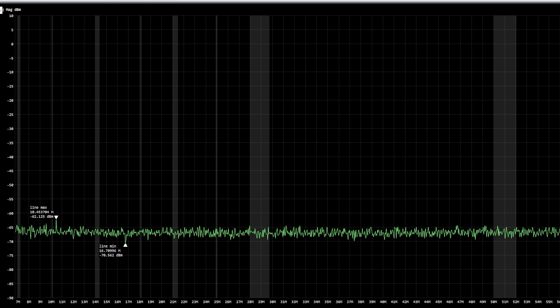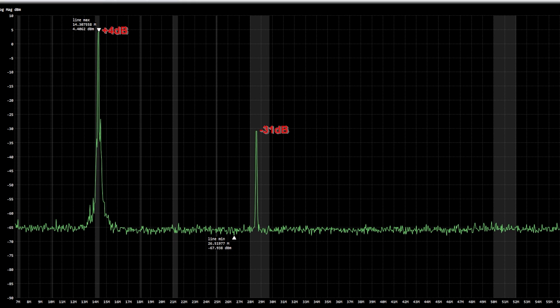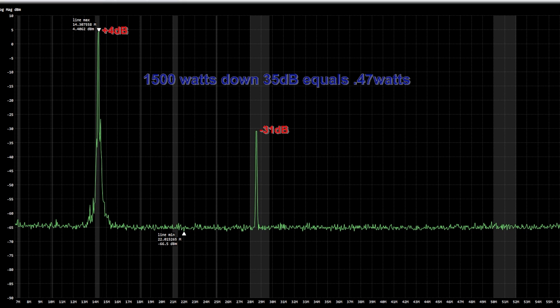So I did the test again, retuned the amp a bit to see if it would make a difference. This time the difference between the peak and the second harmonic was about 35 dB. So at minus 35 dB in a 1,500-watt transmitted signal, that's roughly about half a watt. The calculation ends up being 0.47 watts — about half a watt. At 1,500 watts, down 35 dB is about half a watt on 10 meters.